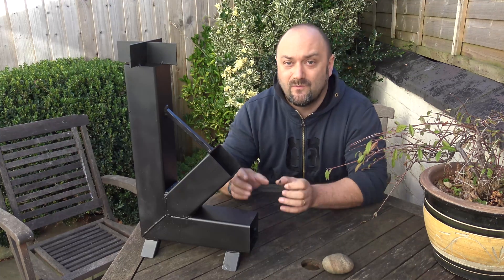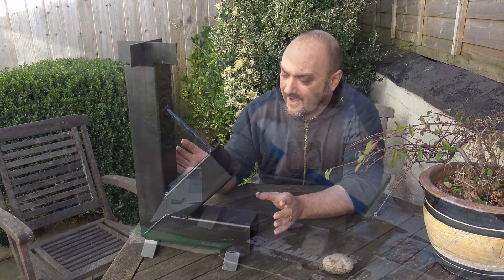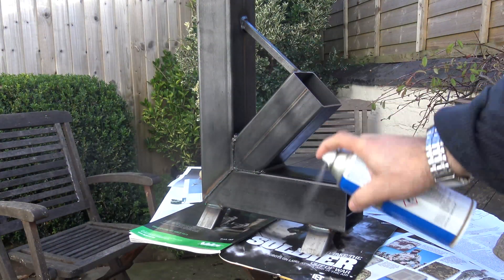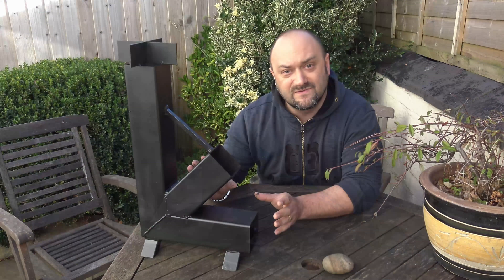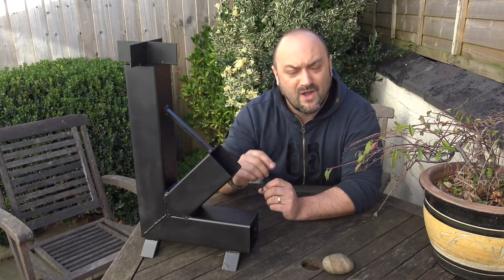As you've seen in the video, we've welded and fabricated the Jason Andrews rocket stove. I've just resprayed it here at home with some stove paint. What we're going to do now is give it a good old testing. A well-performing stove should boil one cup of water in about three and a half minutes.